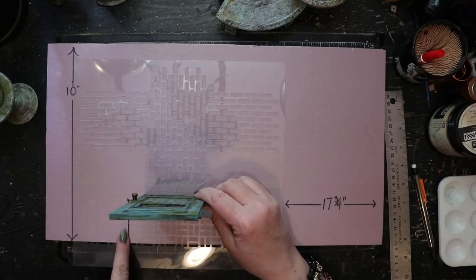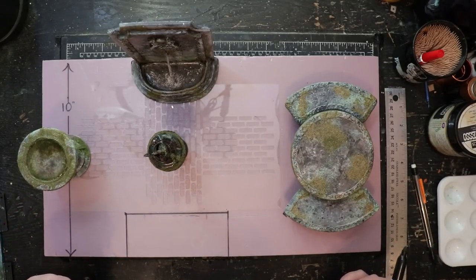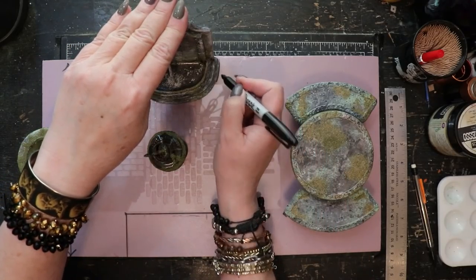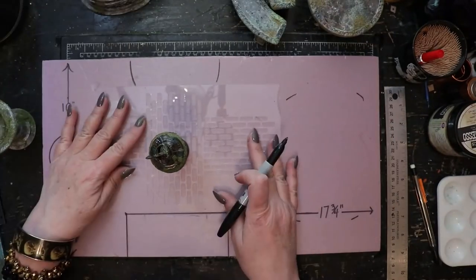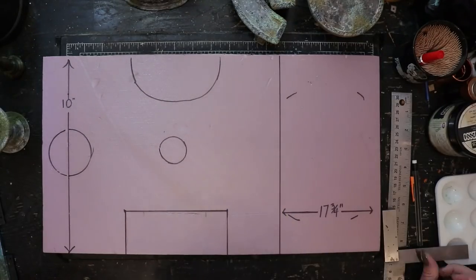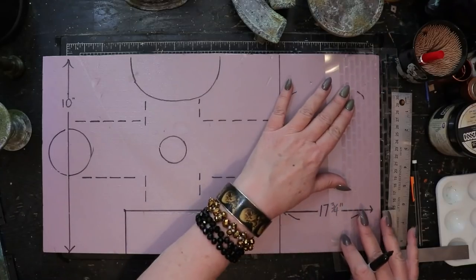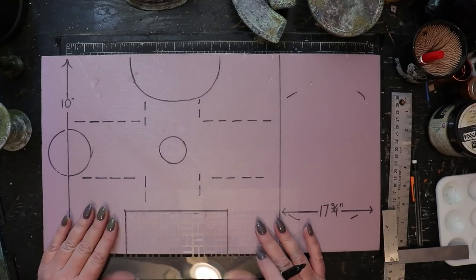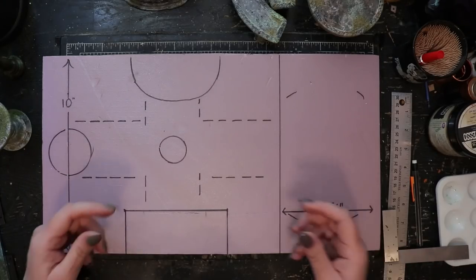I've decided to use the basket weave pattern for the paving that will lie in front of the secret garden door. Now that I have a rough idea of the placement of most of the pieces, I'll mark those placements onto the top of the foamcore board with a Sharpie. Once each piece is outlined, I'll use the stencil to define the outlines of the pathways, layering two pathway stencils to create the pavement area.